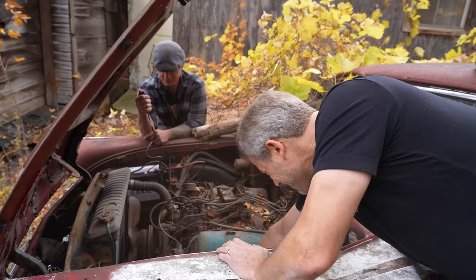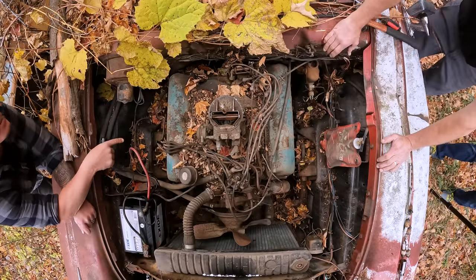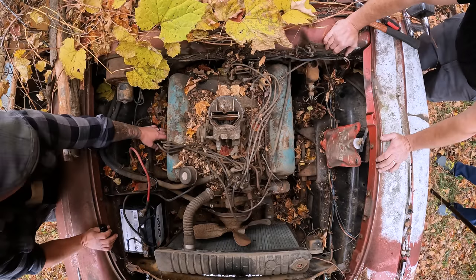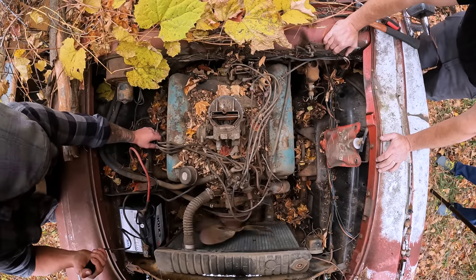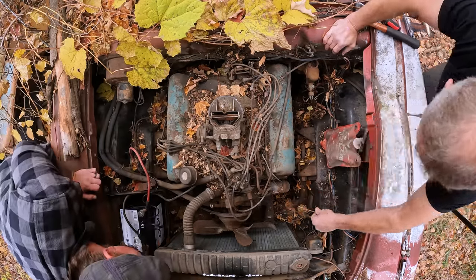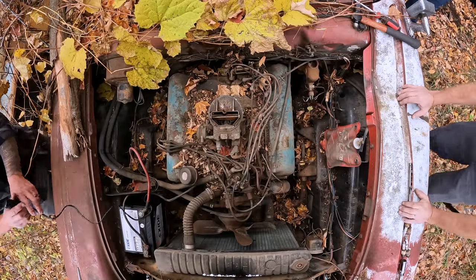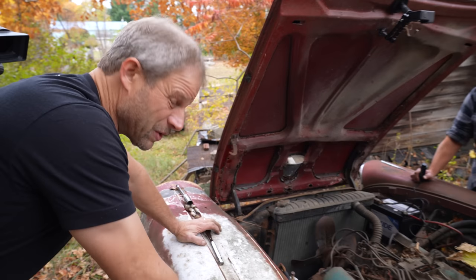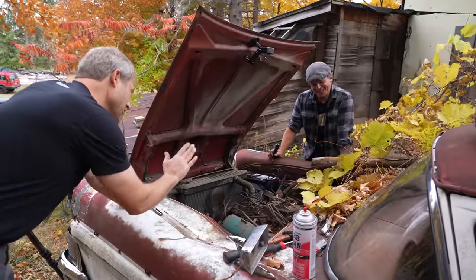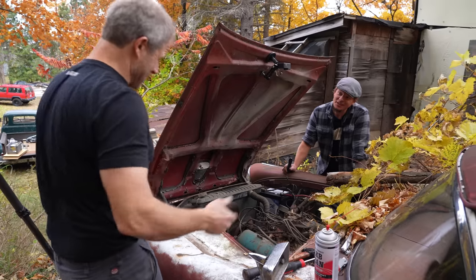Oh yeah! I have compression on this side. I did too. We've got pistons in there. Wow, man — it turned over pretty well. It did. Check that out. There's a small victory. That is a small victory. So evidently, out of all these cars, we did manage to pick the one that's going to start — or at least it turns over. Let's not jinx ourselves.